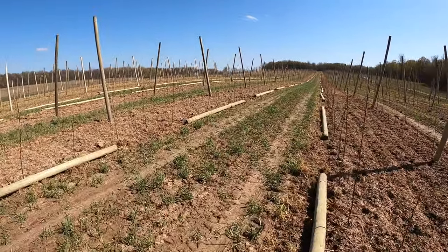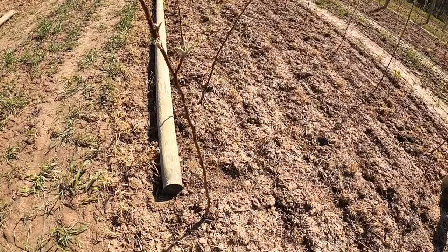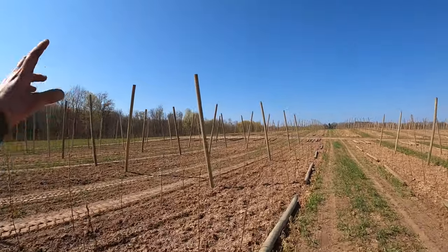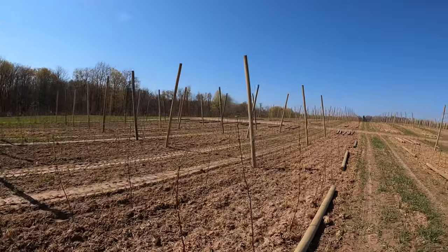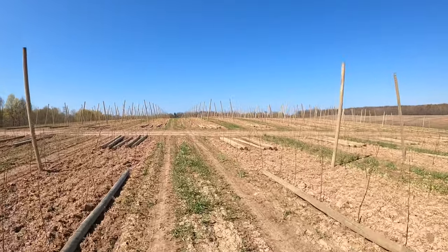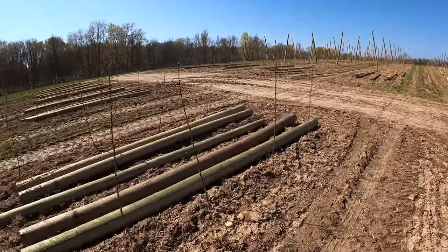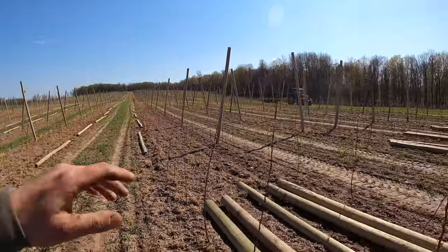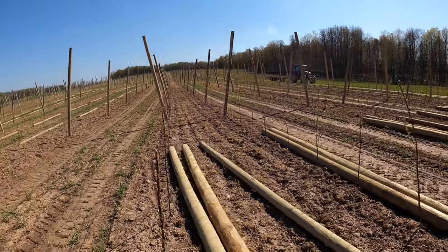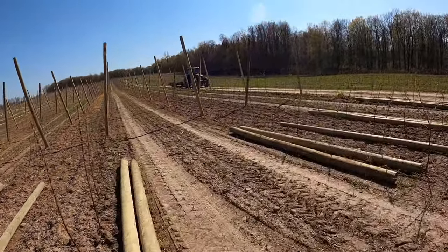So here we've gone through and laid out the posts, and then we'll come back through, stand the posts up, and pound this pole into the ground. We use a 4 to 5 inch diameter pole for the inline rows, and on the end posts we use a bigger diameter post because it needs to have a good anchor. We'll put these 4 feet into the ground, and each post will have 3 to 4 wires running horizontally, plus a wire at each tree.